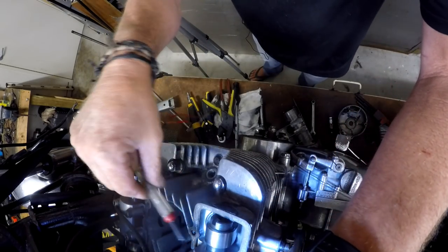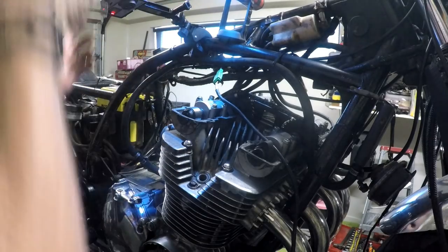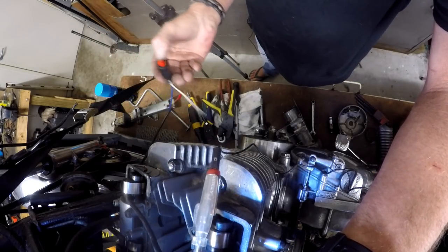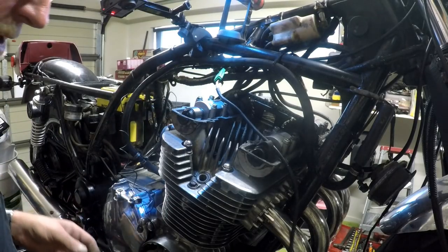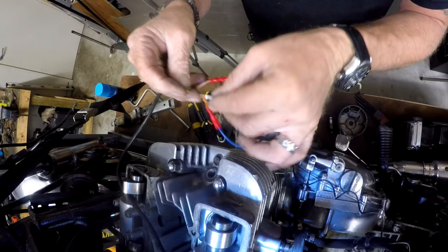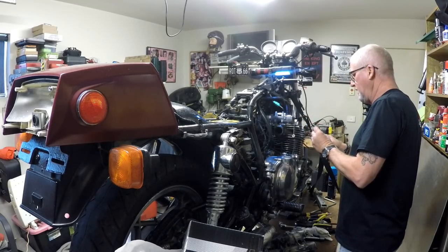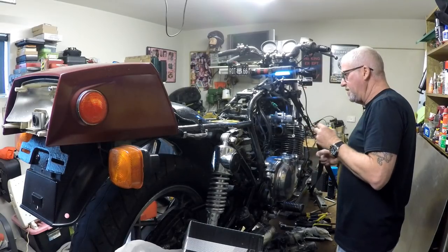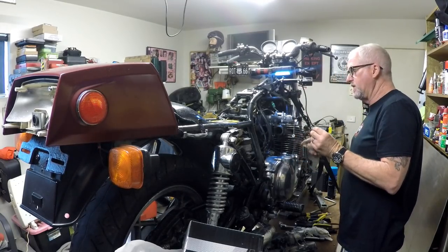Alright, so now if we put the key to the on position, use our test light to the orange there, and we switch this — right, so we've got power now for an engine run. We could also do a momentary for the starter solenoid. So we now have power to our handlebar switch, which doesn't exist physically, and back again. Now we just need to establish whether the return signal is going to the coils and everything there is hunky dory. That's the next bit.